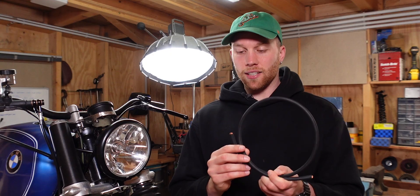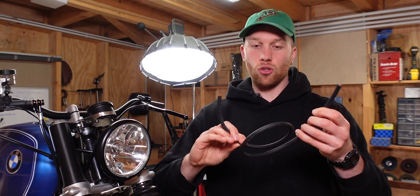The wire that I use is 6 AWG or 16 square millimeter welding wire that is called H01N2D, and that is super super flexible.